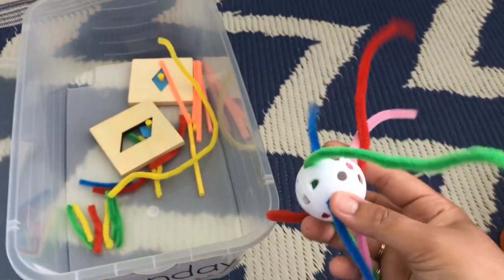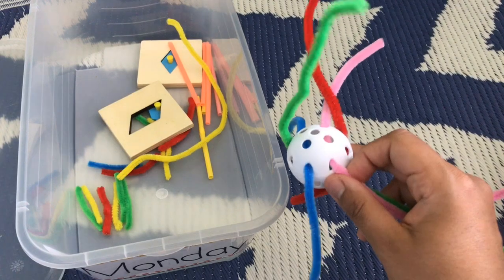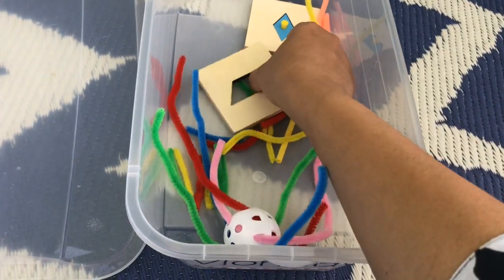The next activity is longer pipe cleaners inserted into a ball. He has to pull them out, and there's also a reverse activity where he puts the pipe cleaners back in.